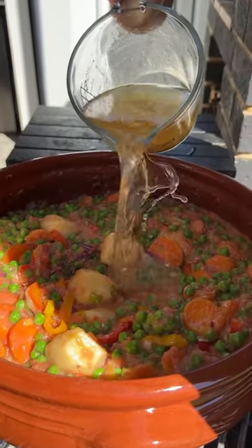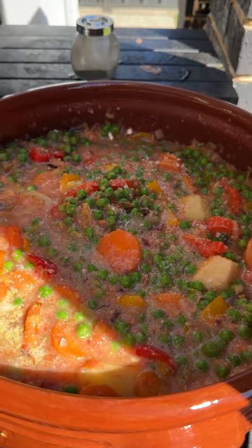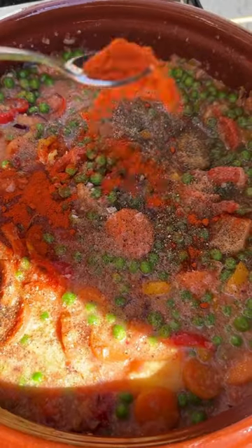Just a little bit of chicken stock. Salt, pepper, sweet paprika.